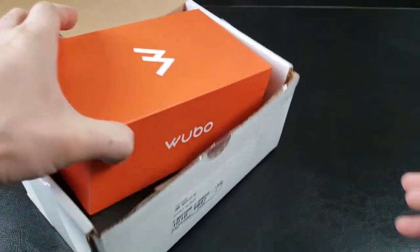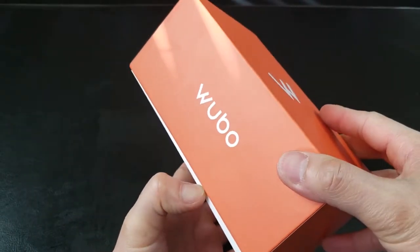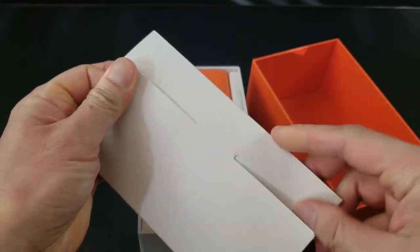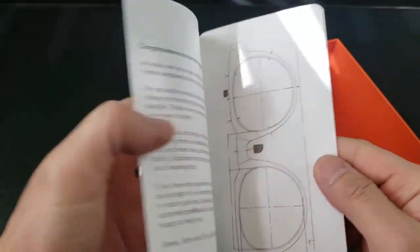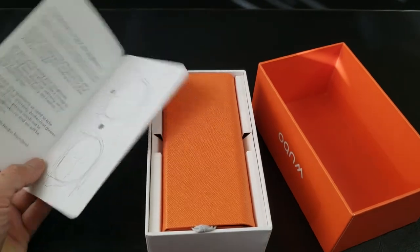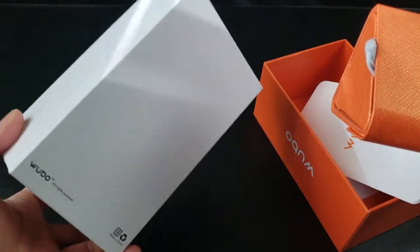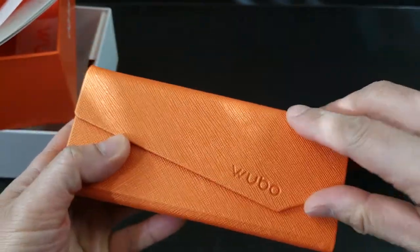Wow, look at how exciting these are. Look at this box — I feel like I'm unboxing an iPhone. I really do feel like I'm unboxing a brand new Samsung device. I love the design of the case. Presentation is what it's all about. There are instruction manuals, and even those are properly wrapped up. Congratulations — a new pair of sunglasses. There are stickers in there as well. Wow, look how beautiful the case is. Nice material, and the Wubao logo right there.